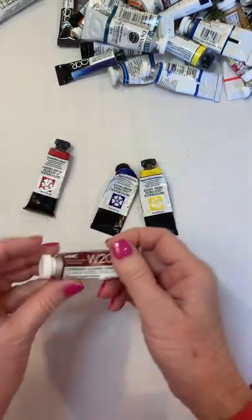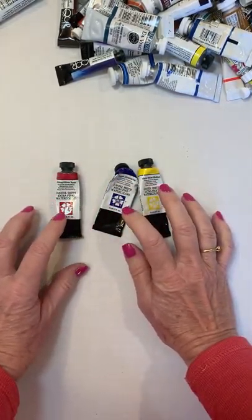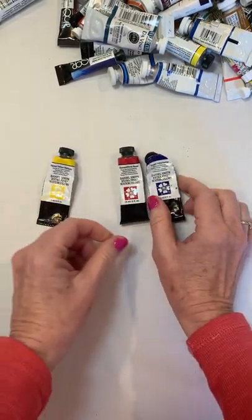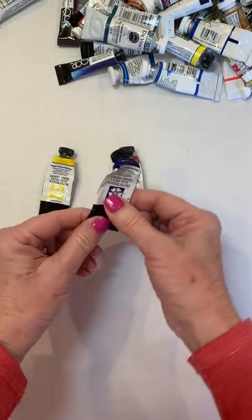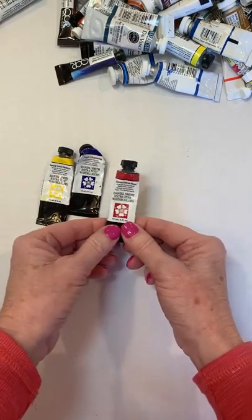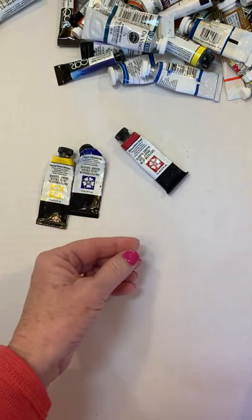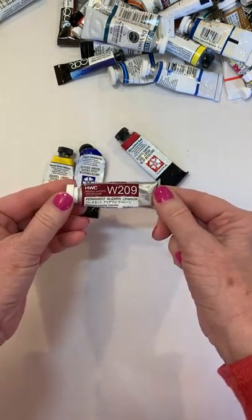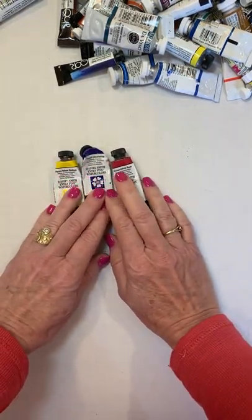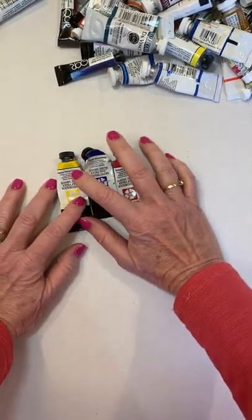Your primary colors — I've got four here: a red, a yellow, and a blue. I love this Hansa yellow medium, and French ultramarine is kind of my workhorse — you can see this one's almost dead. You can have a red like quinacridone rose or alizarin crimson; either of those two reds will work. From these you can mix just about anything and get a lot of mileage.